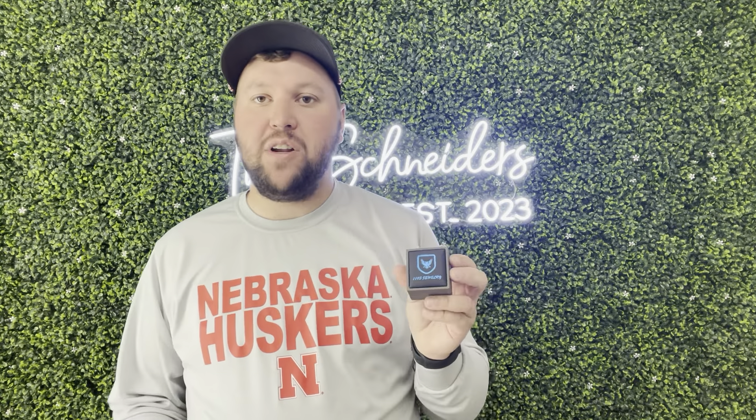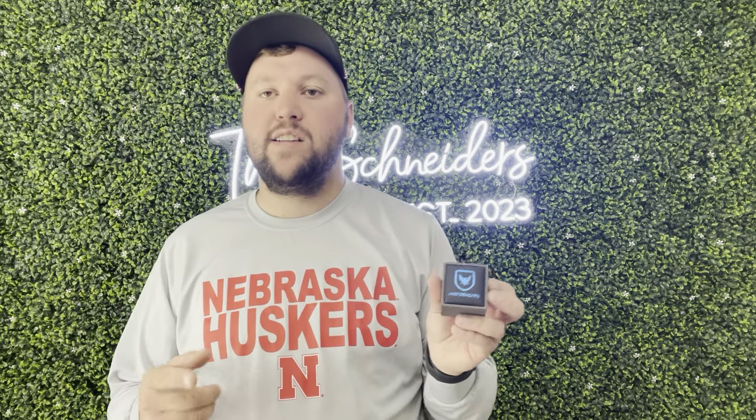Hey guys, James here. Today I wanted to give you guys a review of this Hundreds Jewelry wedding ring. This was sent to me from the brand in exchange for this video. Let's get into all the details — this is going to be what it looks like, and I am a big fan of this.